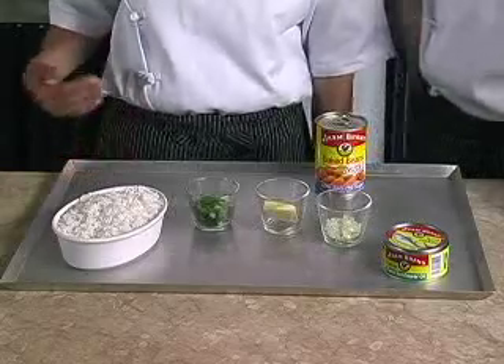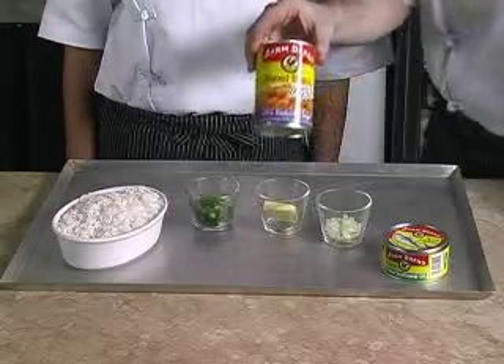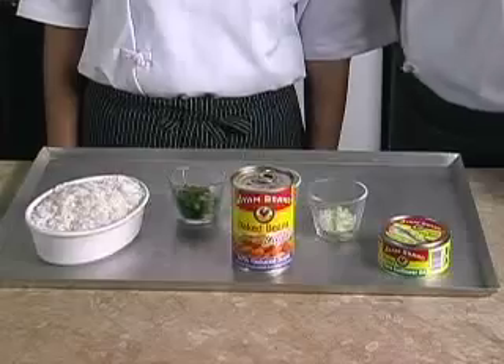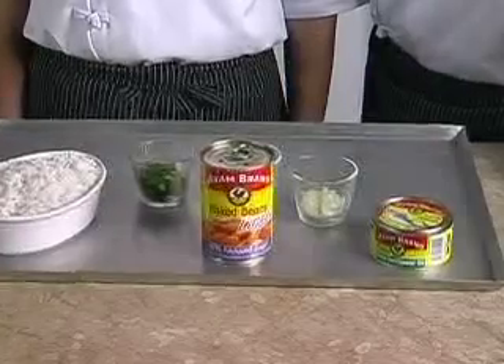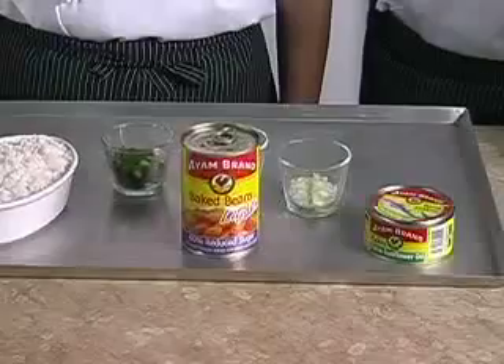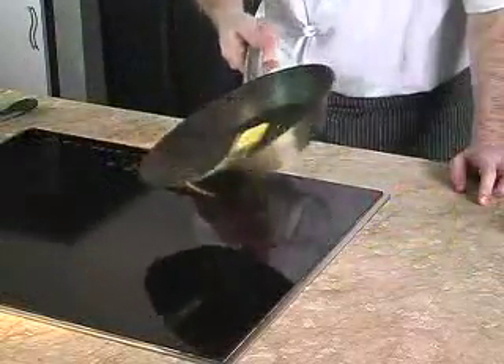Four cups of steamed rice and half a can of I Am brand baked beans light in tomato sauce. This product is rich in fiber, low in fat, and low in sugar — it's a perfect food for a healthy diet. All I Am products are certified without preservatives and MSG.